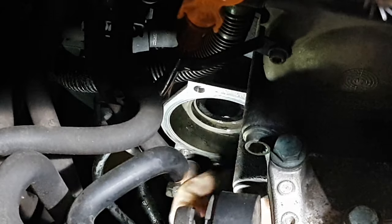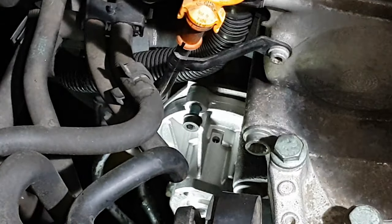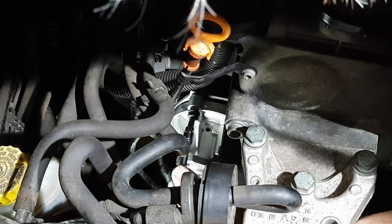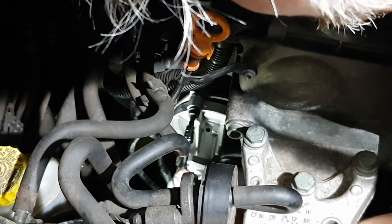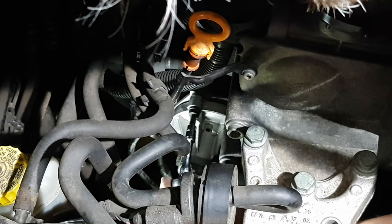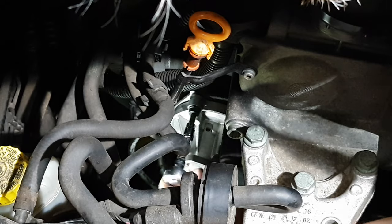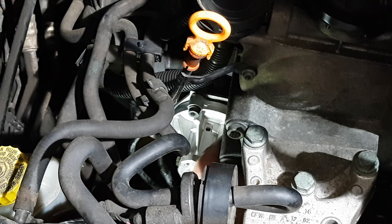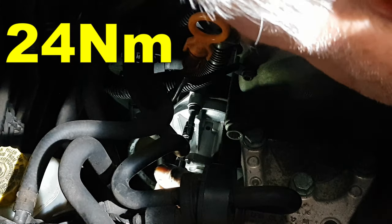Now I'm going to line up the pump on those two fixings there, bring the pump in, and then do the other two by feel. Just gently tighten each of the four fixings down — nip them up very gently first before finally fixing them down to torque — just to make sure that the pump is square and that all the fixings are running home. Go around and torque the bolts up to the specified torque of 24 newton metres.